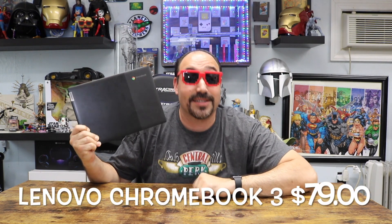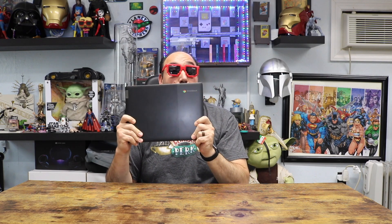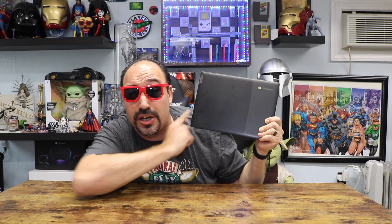Crazy Will here from Crazy Will's Tech Show. Today we're going to be taking a look at a laptop that I found on my vacation — I took a couple weeks off — for $79. That's right guys, $79, and it's a name brand. It's a Lenovo.